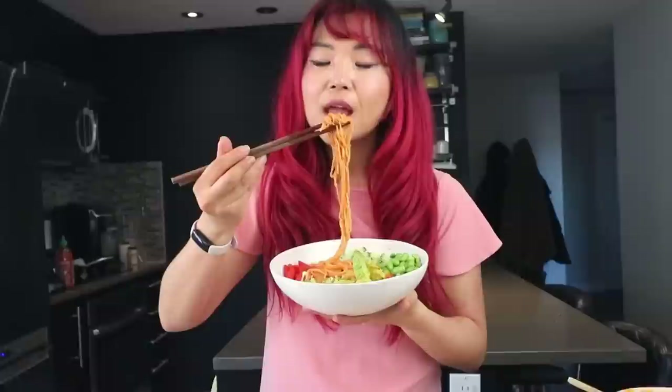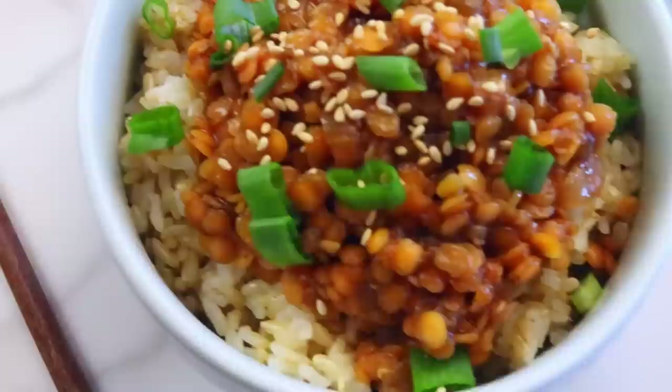Let's try the bibim guksu — even though I already know it's gonna be tasty. You can mix everything together so all the veggies combine, or eat it separately — it's up to you. You guys, you have to try this. It's fresh, it's delicious, it's spicy. It's so good. You've gotta try it!